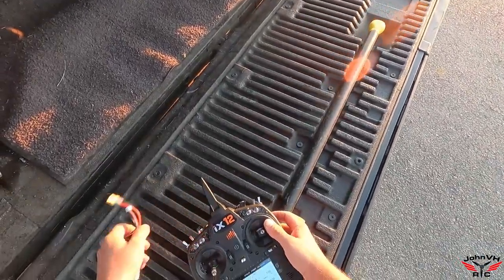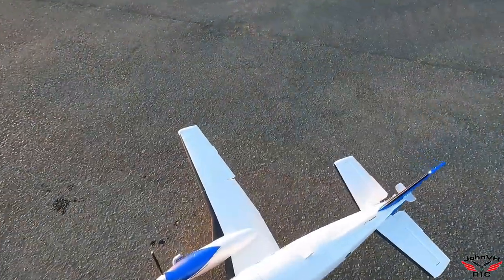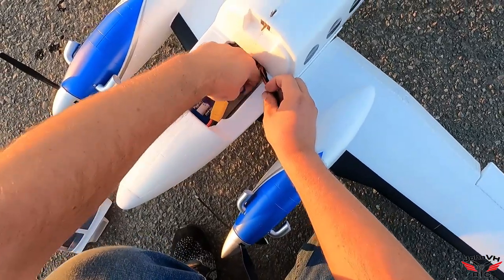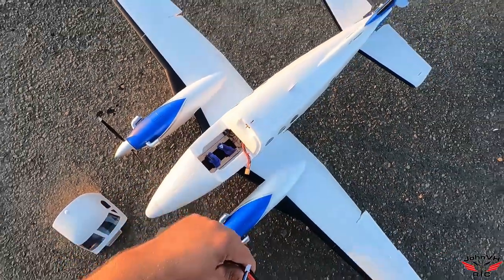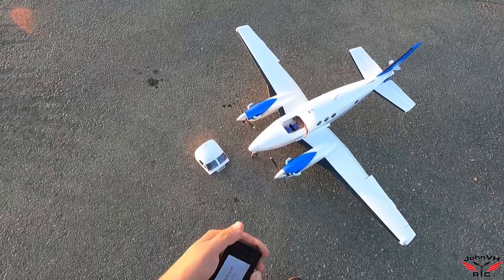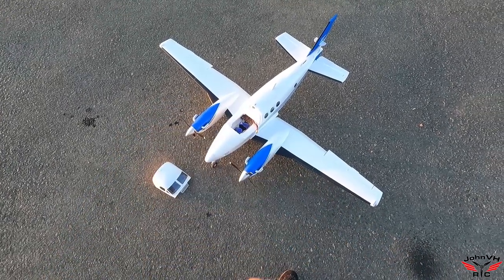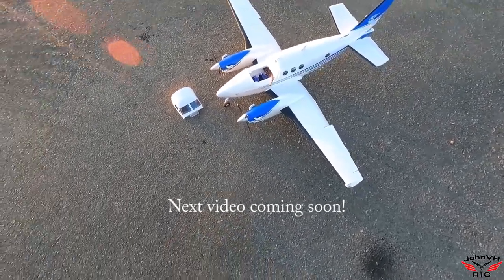We ran the timer - seven minute timer, we ran that out. Let me grab the tester and check this battery, show you what we're working with here. 55% left in the tank, guys! Seven minute timer - unbelievable, this thing is so efficient, I cannot believe it. Let's get crazy, put a 2200 in there and see what happens.